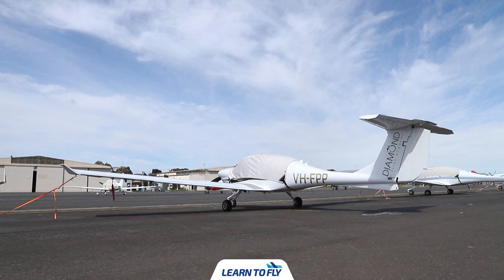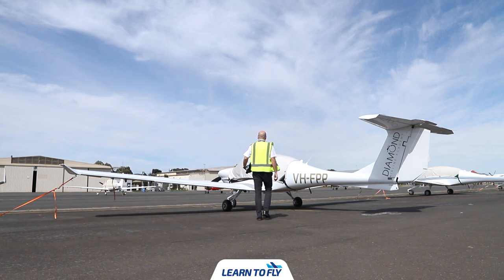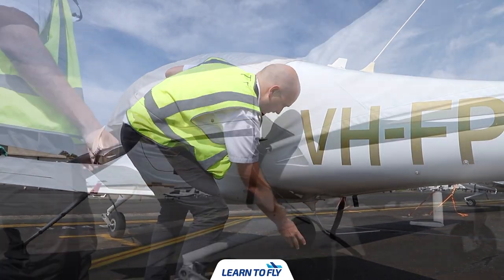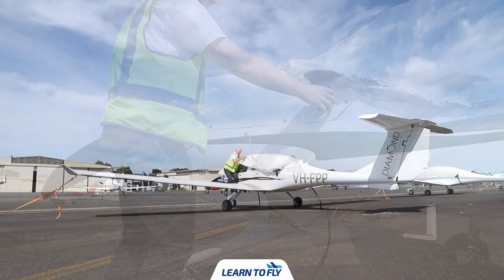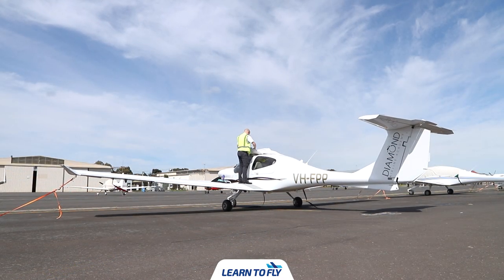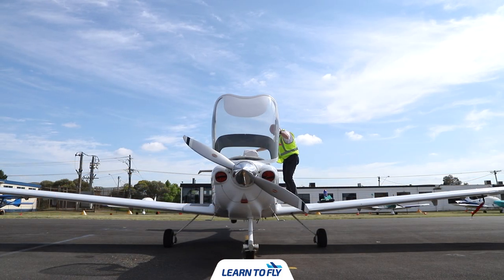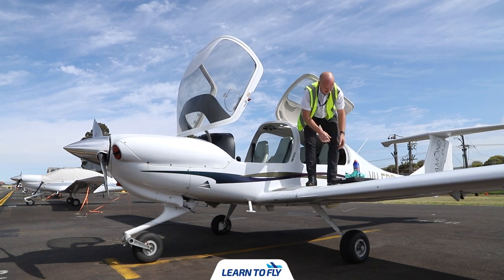Your pre-flight inspection starts when you're walking out to the aircraft. When you approach the aircraft, you should visually check the aeroplane for general condition and it should be parked in a normal ground attitude, wings level. If the wings are not level or dropping to one side, look at the tyre — there's a possibility the tyre is flat and would need to be re-inflated. When walking out to the aircraft, we'll remove the canopy cover, fold it up, and place it in the back seat or baggage compartment.